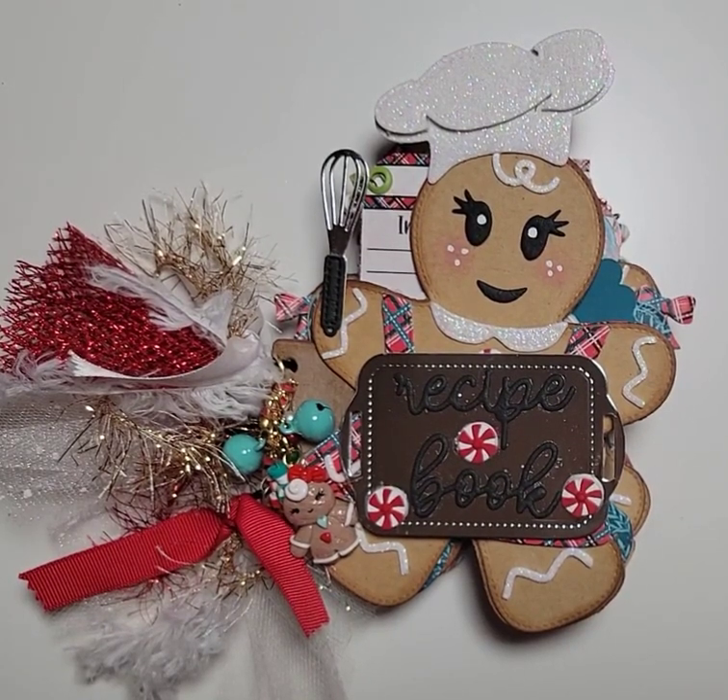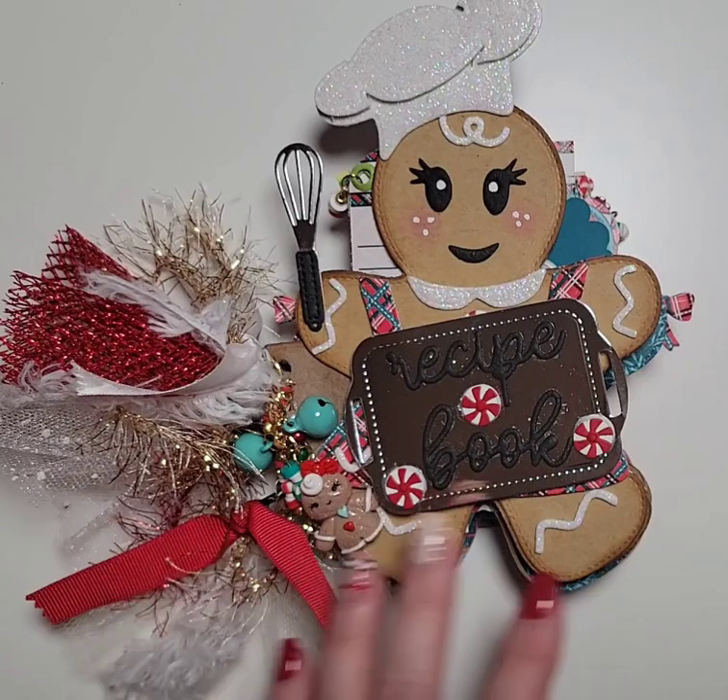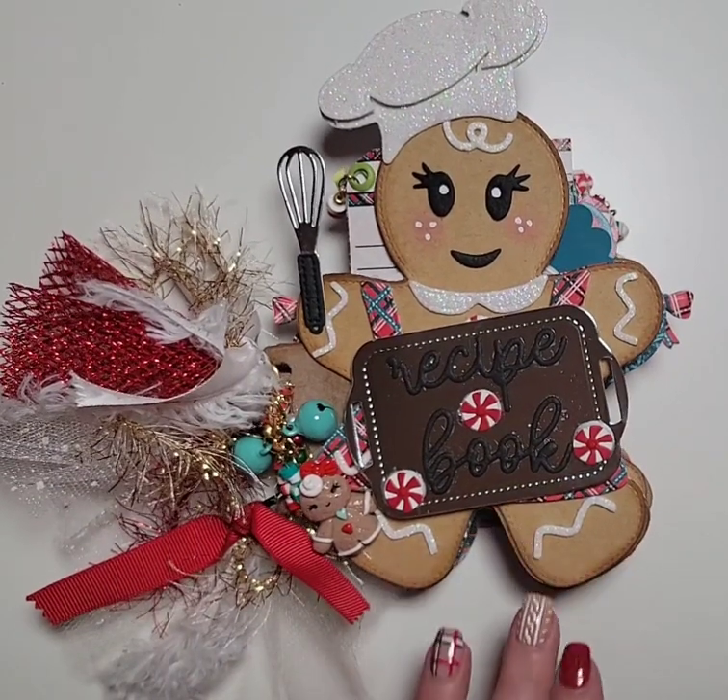Hi everyone and welcome back to my channel. This is Annemarie with Annemarie Creates, and I just wanted to pop on really quickly and share a little project that I made. This is not a design team project — it's just for me. So I made this cute little gingy mini album.